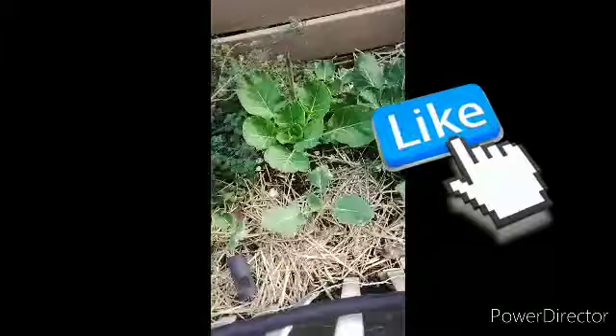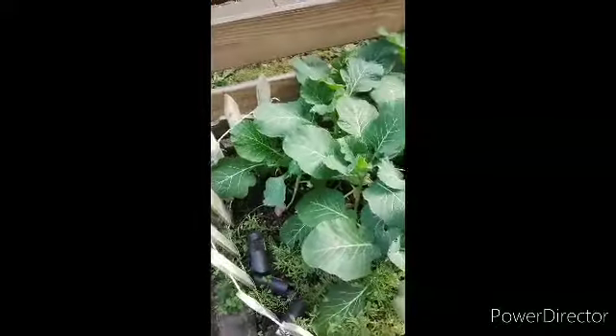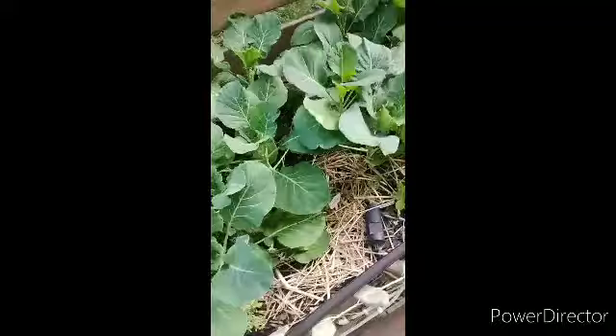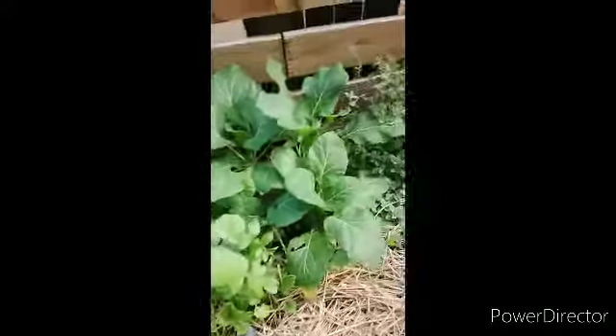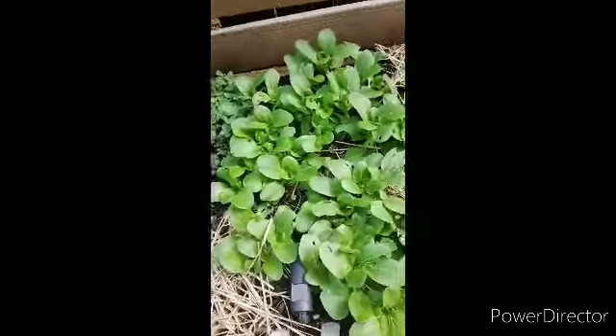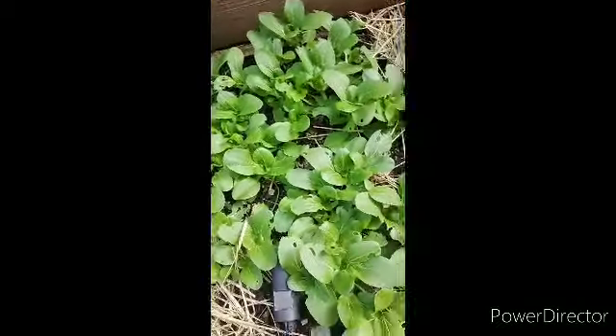This is Mama J from Mama J's Country Gardening. I'm going to give you a brief update on what you're looking at. This is my cabbage field right here — all different kinds of cabbages. This is Brussels sprouts. All different levels. And over here we're collard greens, right in here, and I'm going to harvest some of these collard greens.